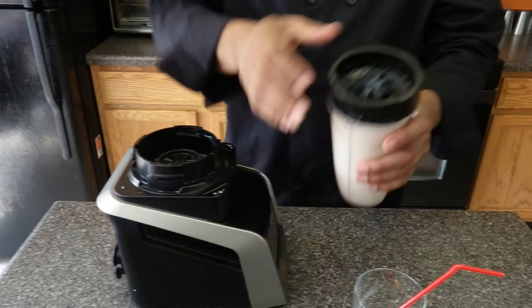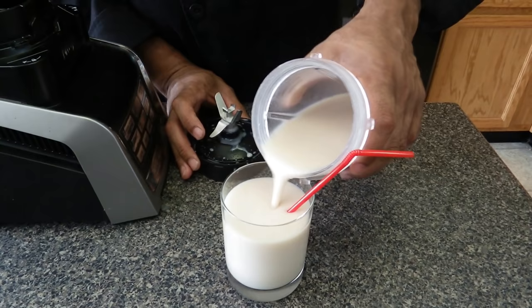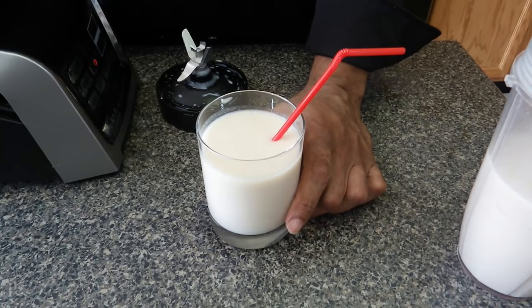Now the milk is done. I added about three quarters of a cup of water, and it depends on the size of the coconut — you may have to add less or more water. There it is, alkaline coconut milk. It looks delicious and it tastes delicious. Don't forget to like, comment, and subscribe. Thank you for watching. Enjoy.